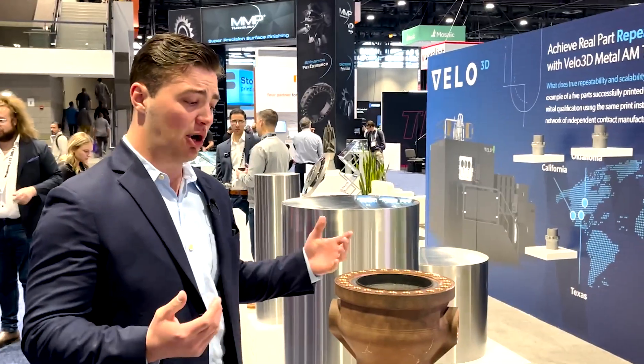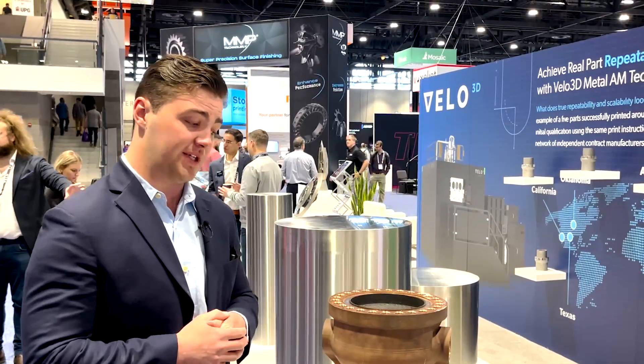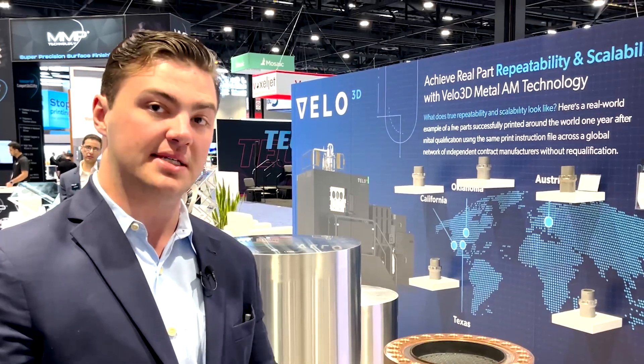This part was actually hot fired at NASA's Stennis facility, and we're actually going to be sending this back to the test stand to get some more data on it. A very cool real-world application for the private sector space industry, printed on Velo3D technology.